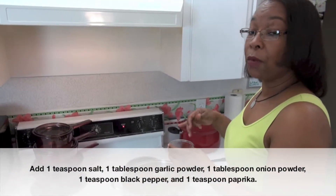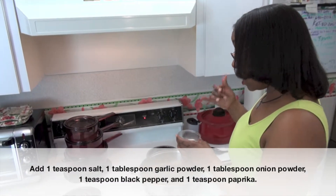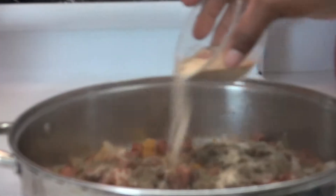So there's about a teaspoon of salt, a tablespoon of garlic powder, tablespoon of onion powder, black pepper, and paprika. I pre-measured those so that I could just add them in.